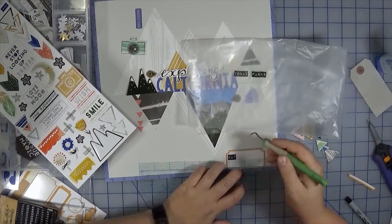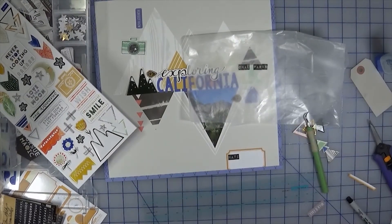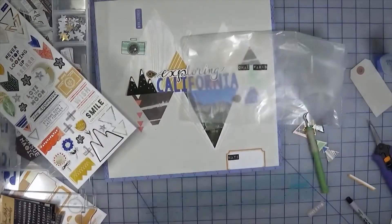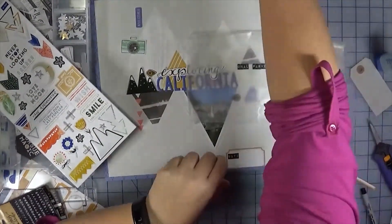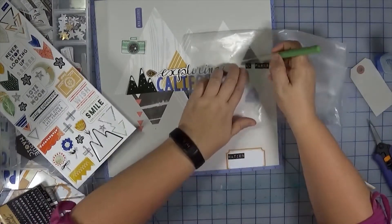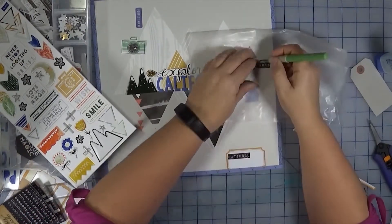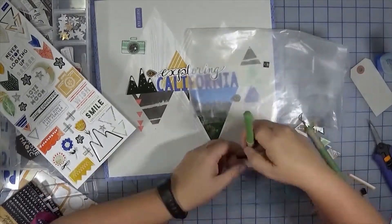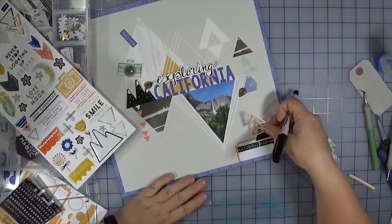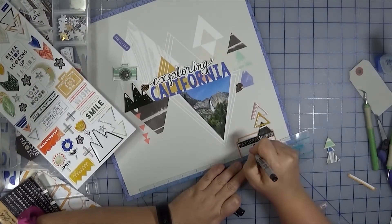I'm using that same ruler again — this time just as a ruler to space the tiles evenly rather than trying to place stickers on it and transfer them. The We Are Memory Keepers ruler comes in sets; some are curved like an arch or S-shape. I got mine on Amazon, but scrapbooking stores carry them. Funny thing — I actually had a set of these way back around 1995, so this is just the new and improved modern version.